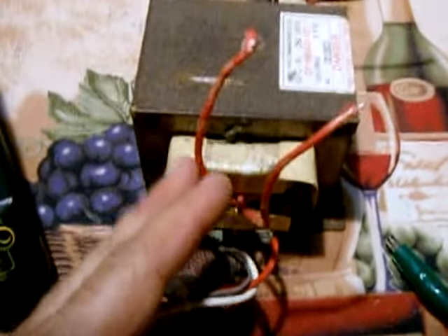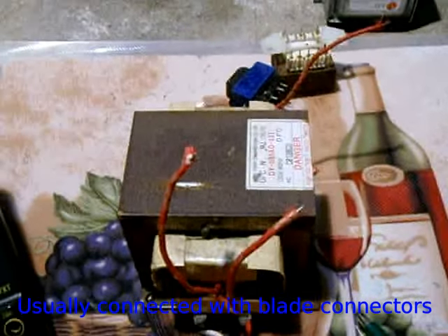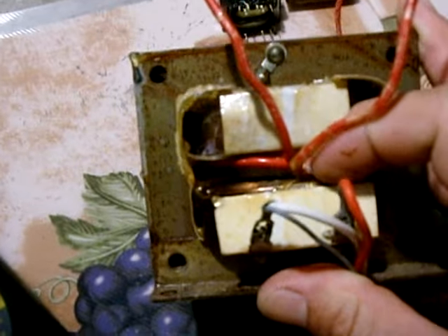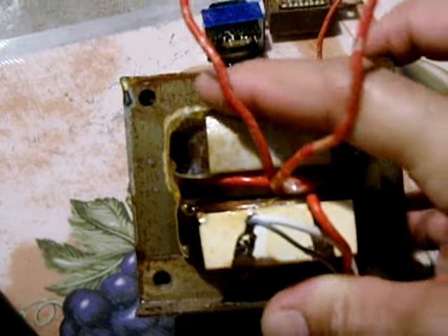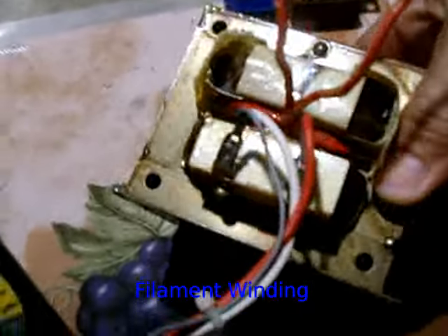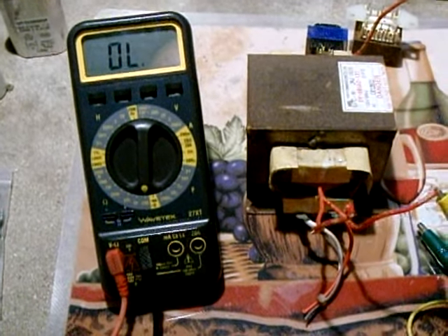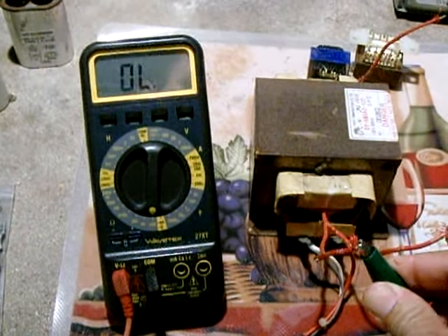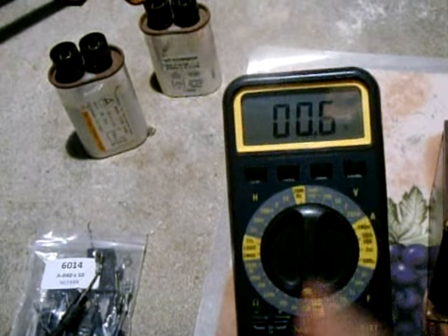Now to test the secondary — the high voltage secondary. Make sure you label the connections before you unplug them, as you did with all the other components. Below the big coil of wire, there's a coil made up of two red wires — we're going to check those first. Set the meter to a low setting and connect one probe to one red wire and the other probe to the other red wire. As you can see, you get a low reading — one ohm or less is generally correct.